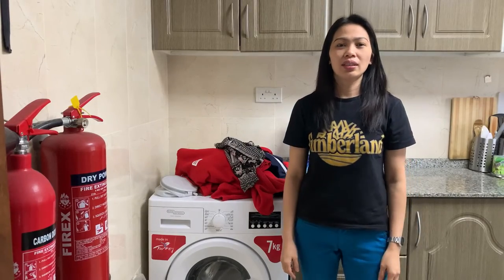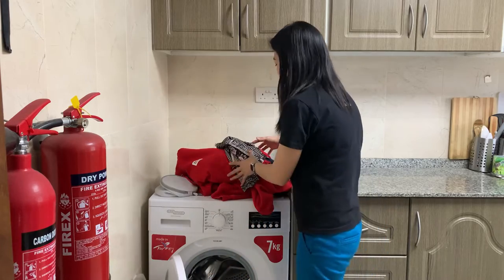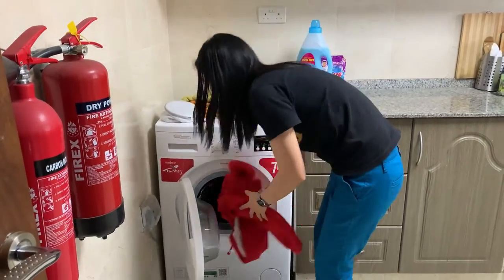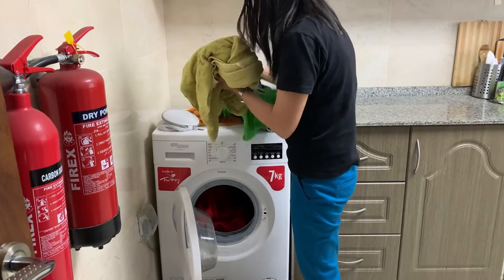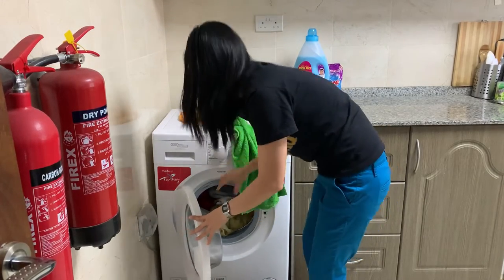After you wash the white clothes, you now start to wash the colored clothes. Follow the same procedure as with the white clothes.